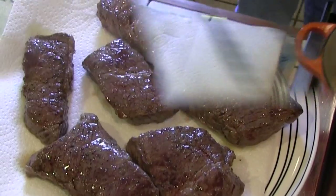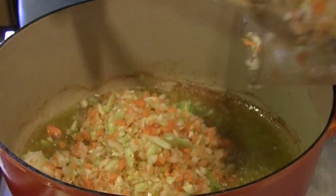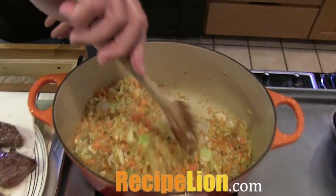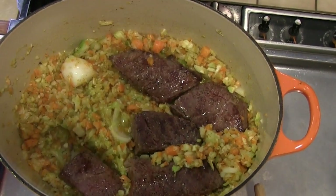Sauté the minced celery, carrot, onion, and garlic in the same olive oil used to brown the meat. When the vegetables are soft, place the meat back in the pot, nestling it down into the vegetables.